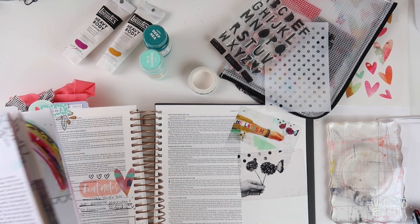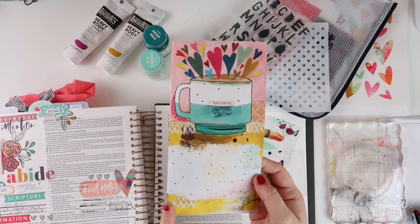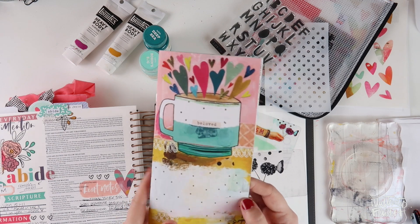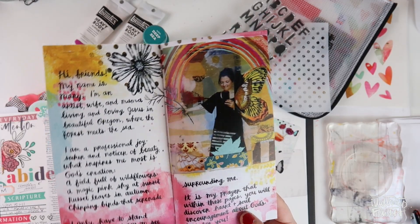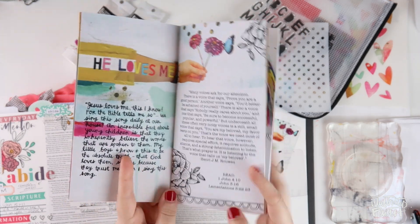Hey everybody, Jillian here for Illustrated Faith. Today I'm going to be working through the Beloved Bible Journaling kit that's new from Illustrated Faith. This one is so fun, I'm so excited to jump in. This month's contributor is Mary, and her art is just so gorgeous. I'm excited to get to play with some different things today.